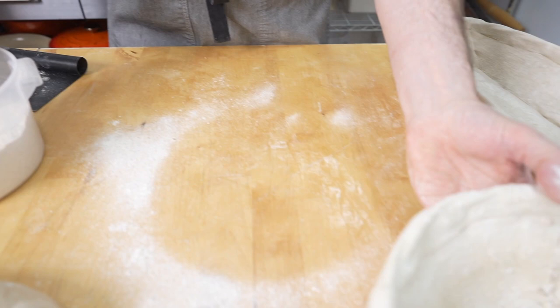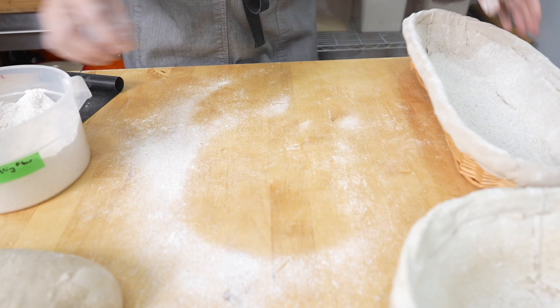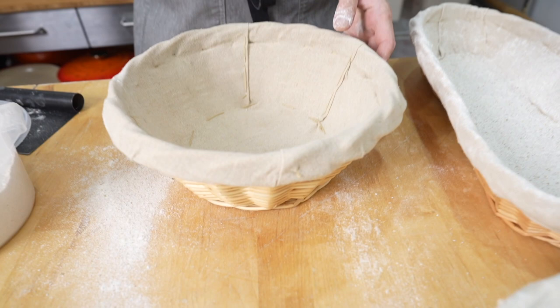Dusting flour is made up of equal parts rice flour and rye — usually I also add coarse bran but I didn't have any. We're going to take our baskets and dust the bannetons. When you first start out with a brand-new banneton, you can spray it with a bit of water and dust it with flour and it kind of dries out and coats it.